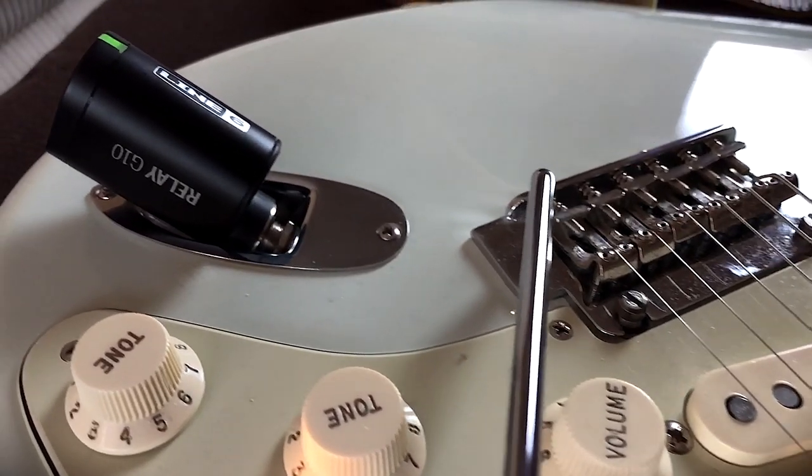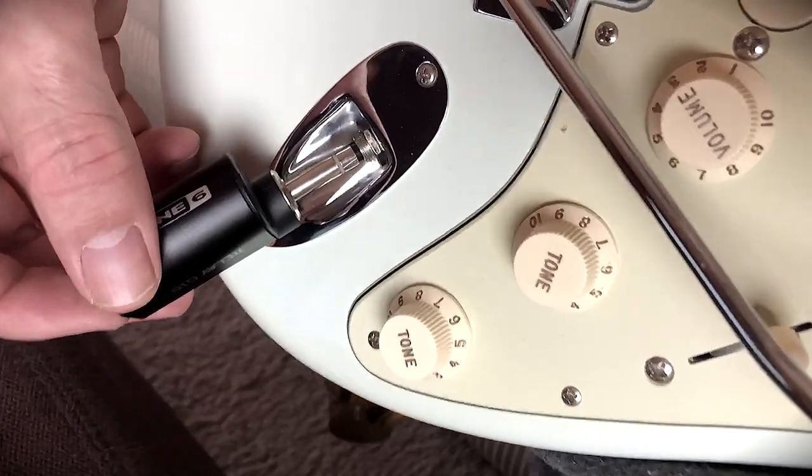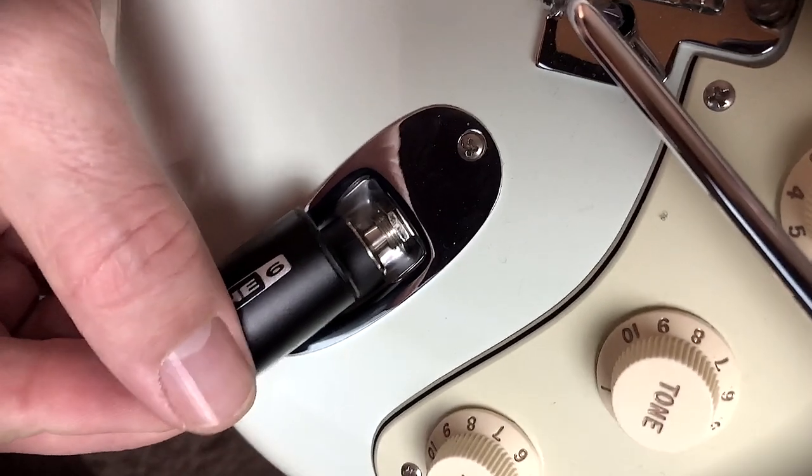For me, it was all about the convenience with the G10. The receiver has some key features — for example, a small form factor so it sits well on the guitar, and the receiver and transmitter automatically pair and choose the best channel for operation.